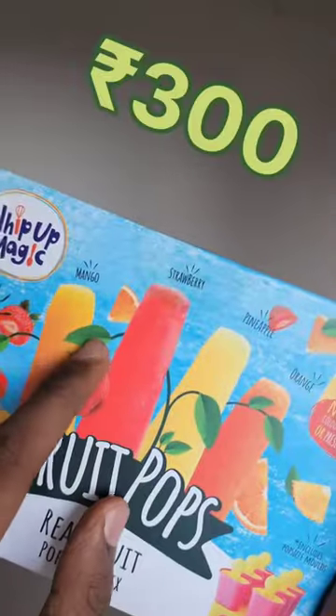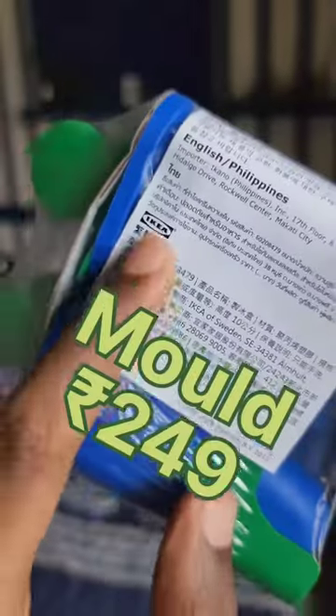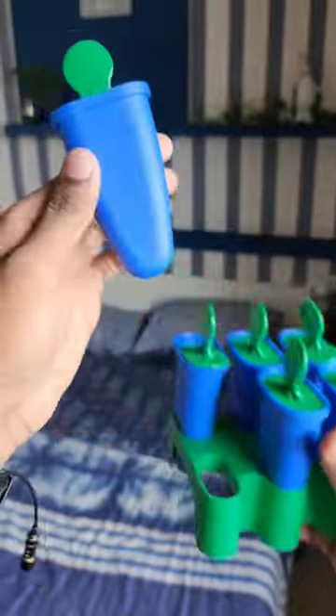I found this make-your-own popsicle kit. On opening, the first things to find were six popsicle molds. The mold looks like it was bought from IKEA and has good build quality.